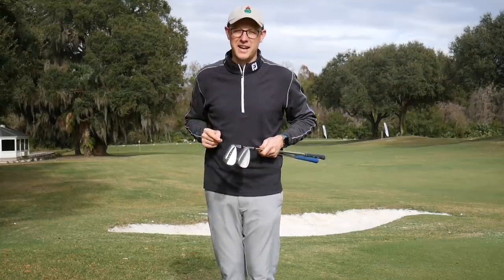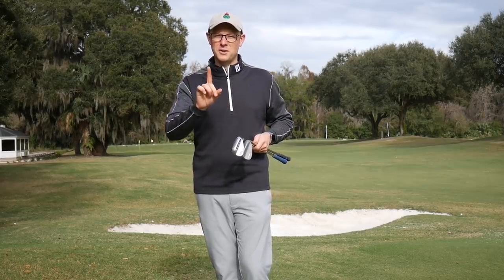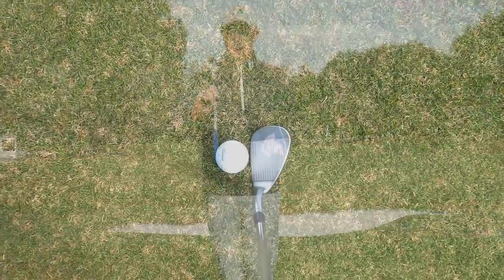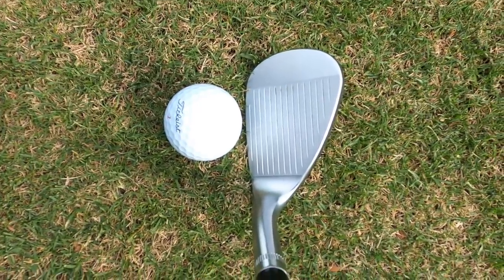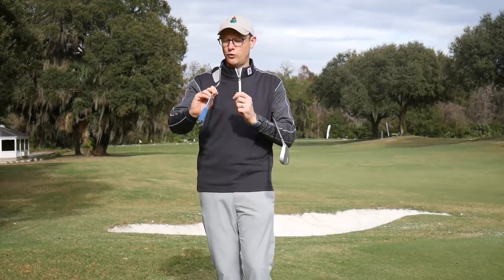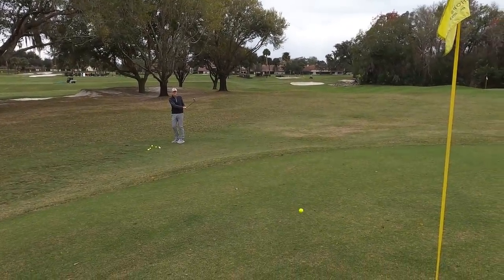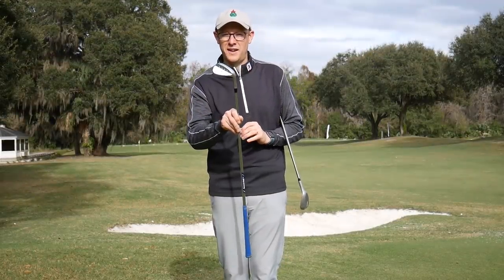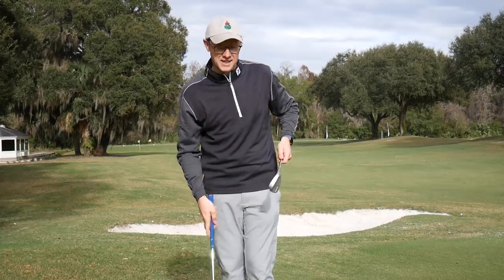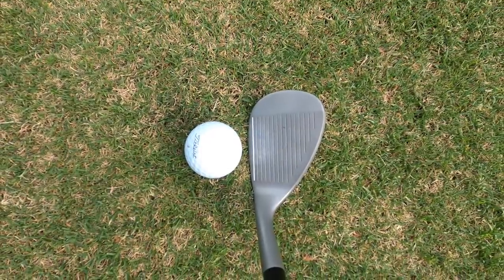The first category we're going to look at is looks. If you're going to spend around £150 on a wedge, you certainly want it to look good, and the truth is the Callaway MD5 certainly does look absolutely stunning. It's a classic teardrop shape, quite high in the toe. I love the way it looks down behind the ball — it feels really versatile, like I can open the face up, close it down, hit lots of different short game shots with it. That chrome finish is absolutely superb, and it looks fantastic in the bag too. So how does the Inasys stack up? The designers have kept it incredibly simple, and I think that's a really good thing.